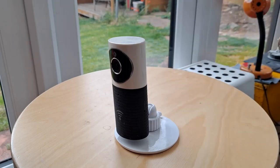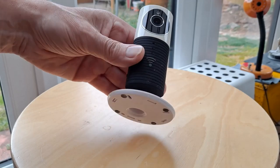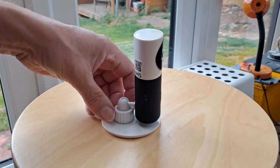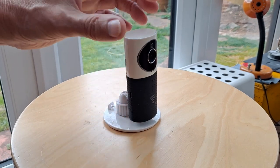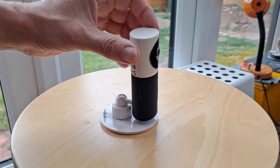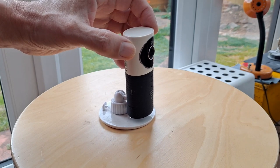Hi guys, this is a Clever Dog security camera. I've got a couple of them and what I want to do is point this one out the window so I can look at the back garden — keep an eye out for pigeons and things like that so I can film them.